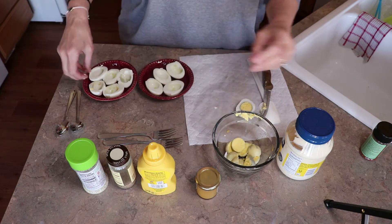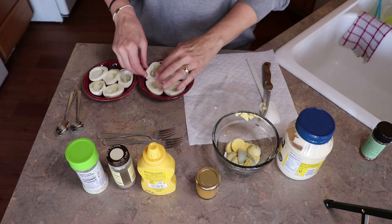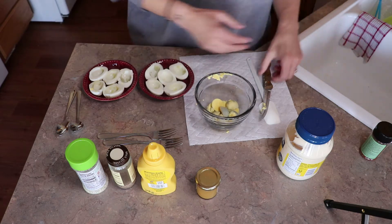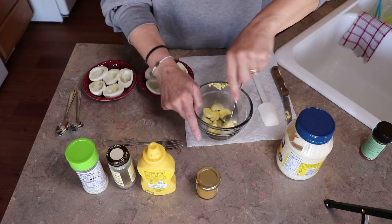I just hard-boiled five eggs. My family's not a huge hard-boiled egg family, but because it's Easter I always like to do that. So you're going to take your yolks and use a fork and just start mashing them.